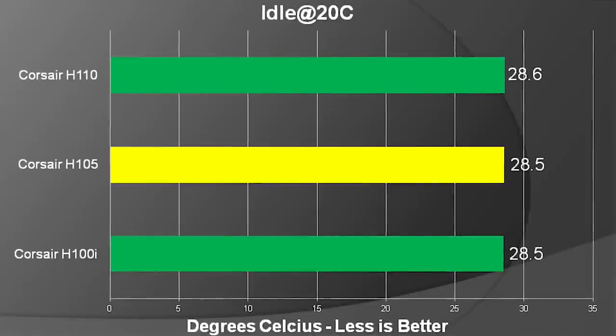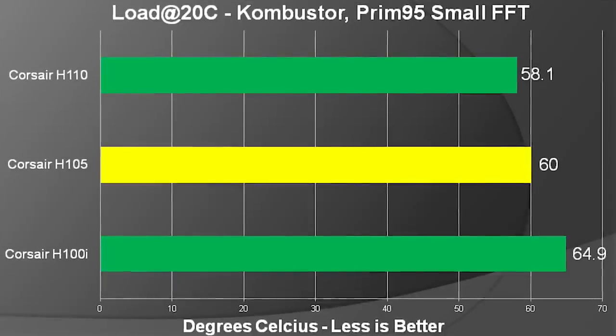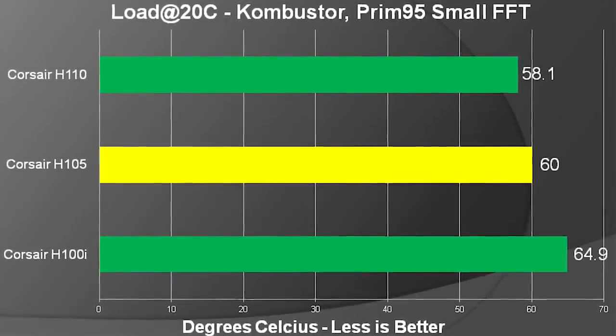As for installing it, it was much better than the H110, which has the older installation setup, but it wasn't quite as good as the H100i, which has the super nice magnetic locking plates and all that kind of stuff Corsair has put on it. But it was definitely in the higher echelon of installation processes for coolers I've used, and it performed pretty much exactly where we expected — in between an H100i and an H110.